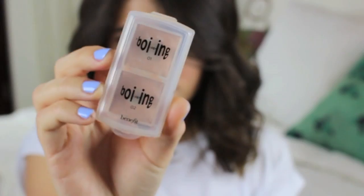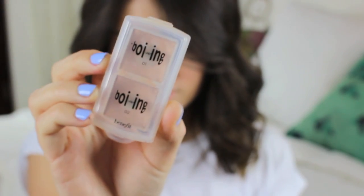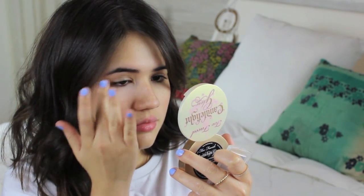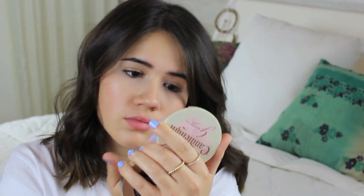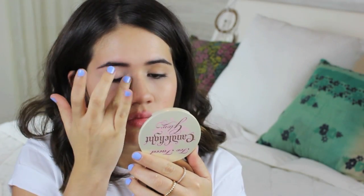Once I've primed and created a flawless base for the rest of my makeup, I'm going in with my Boeing concealer to cover my dark circles as well as any other blemishes I have on my face. I'm also applying a little bit to the lids of my eyes just to create kind of a primer for my eyeshadows and eye makeup.